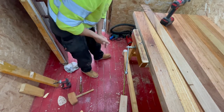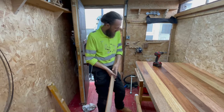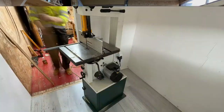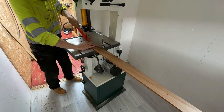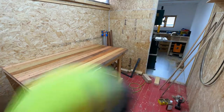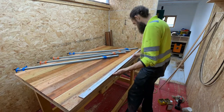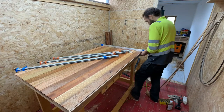That's perfect. Whilst we're waiting for that to dry, I'm just going to trim my pieces for the side and cut them down to the right size.